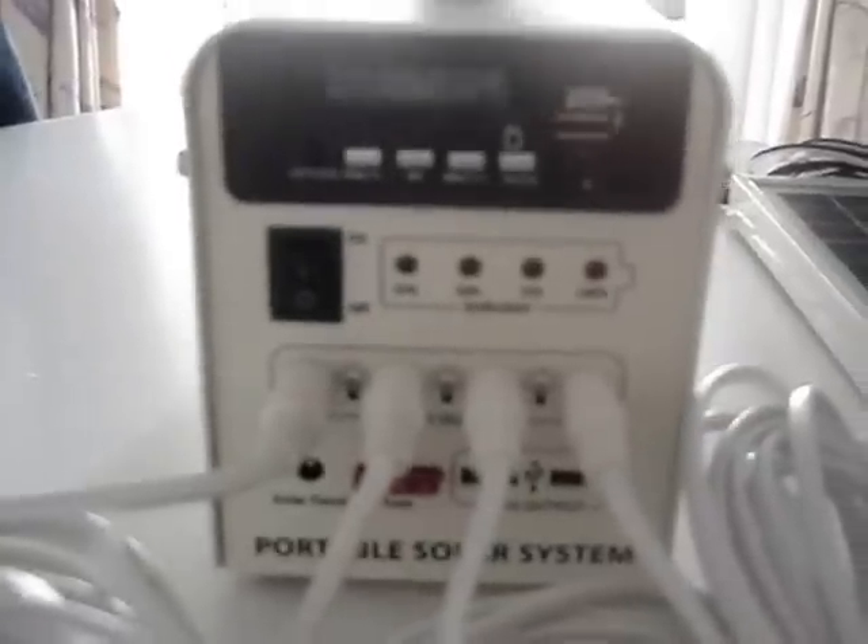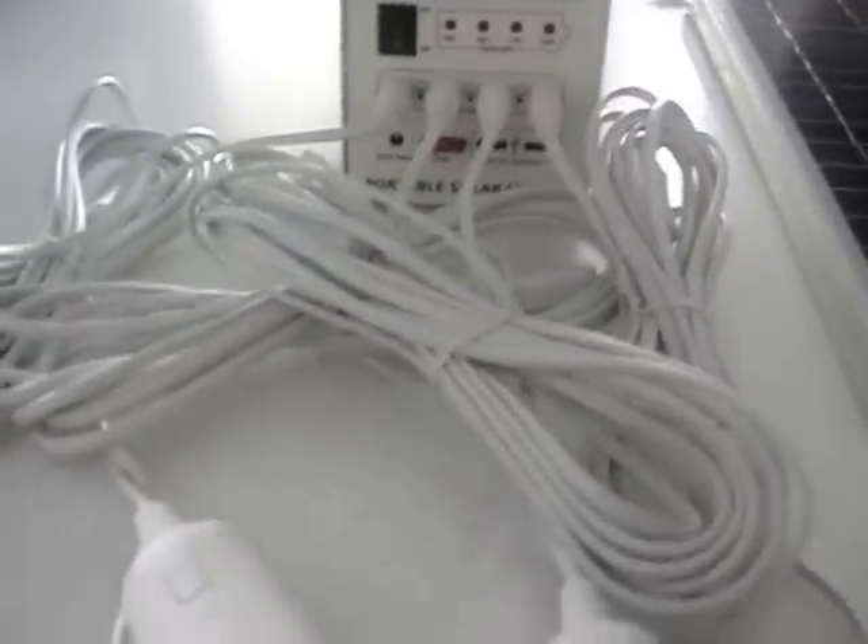With this unit you have no electricity bills, no standard charges, and it has a lifespan of approximately 25 years.